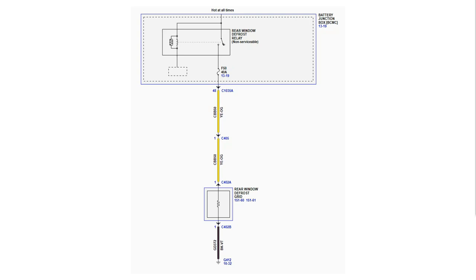One of the advantages of load testing is that we test the vehicle circuits from the power source to the ground. In this example, we will be performing a load test on a rear window defrost grid. The same concepts can be applied to other components.